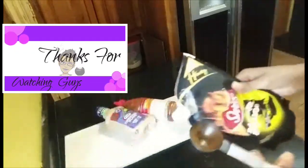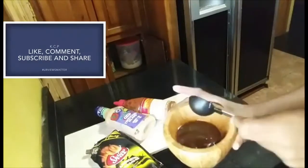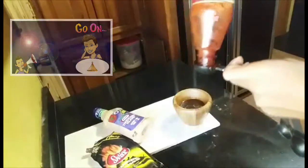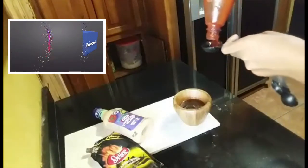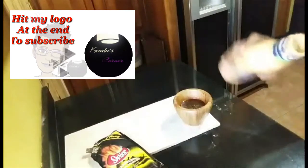I'm going to use one tablespoon of this real honey. And then also one tablespoon, one tablespoon, and one tablespoon of the remaining ingredients.